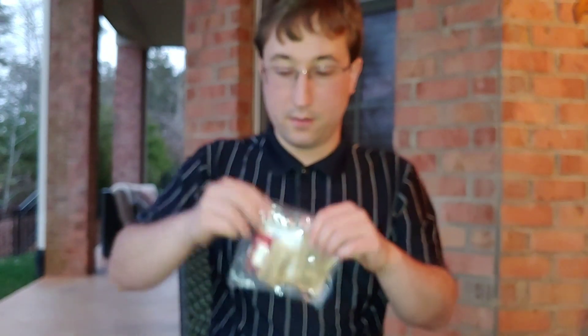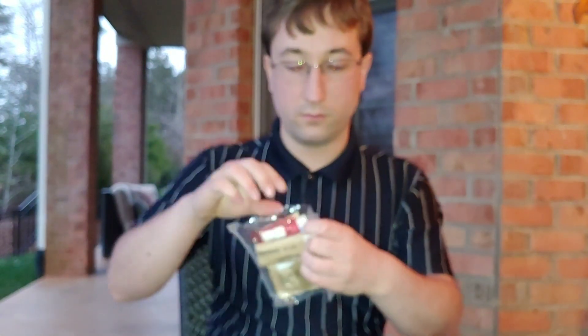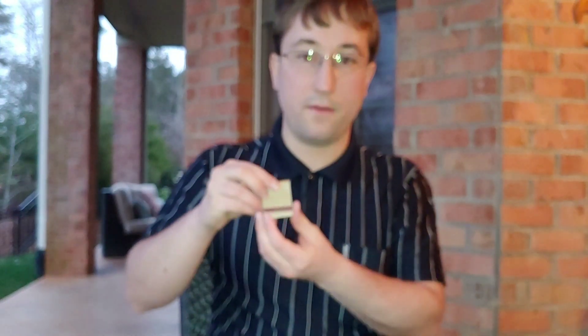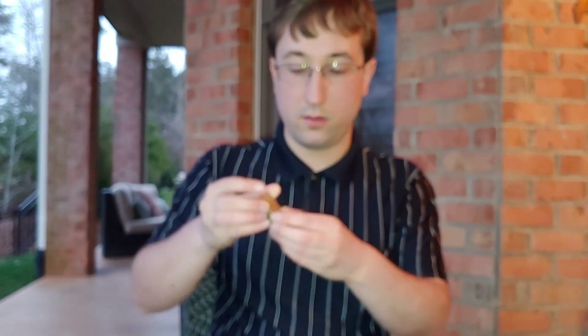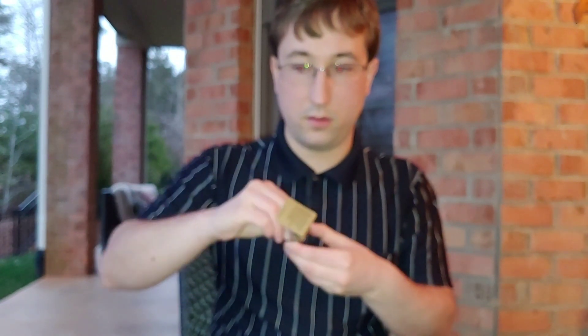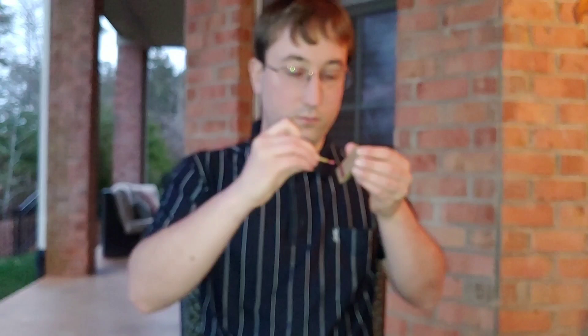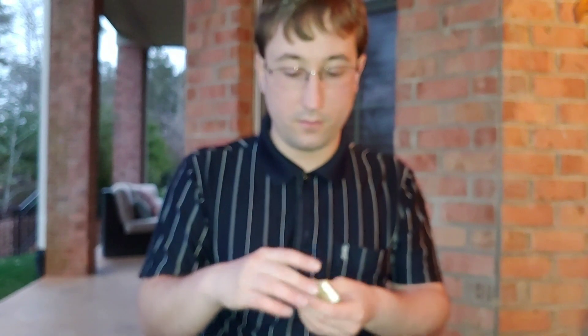Here are the contents of this accessory pack. We have a damp climate match — these matches are great because they don't burn your hands. Toilet paper, a moist towelette which can be used for your face or for hygiene, cinnamon gum, and sugar.